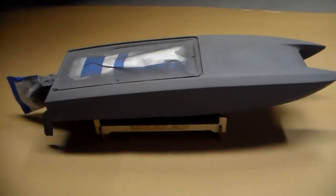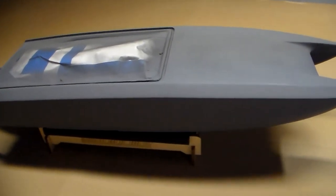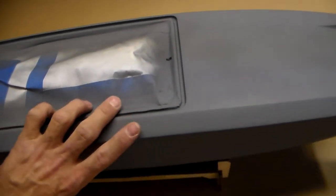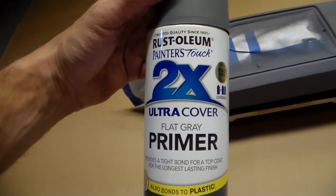Okay, here it is. It's all primered up, ready for paint. You can see all the spots where the factory graphics were in blue are completely gone — no remnants of them at all. And all I'm using is just a spray can on this and it seemed to do just fine. I used this Rust-Oleum Ultra Cover primer.